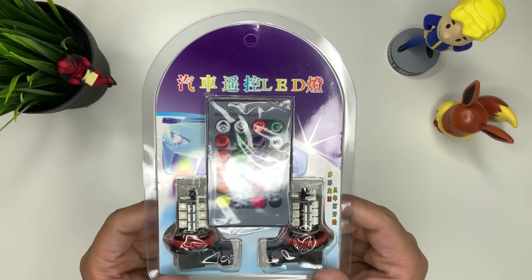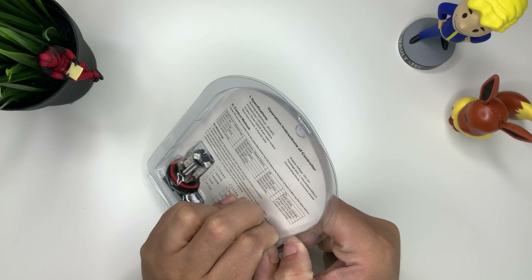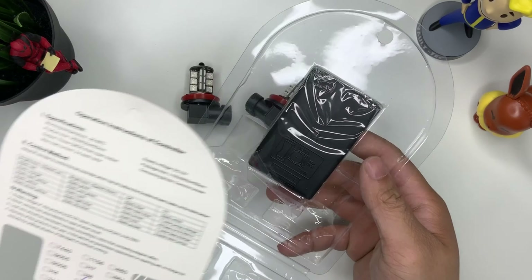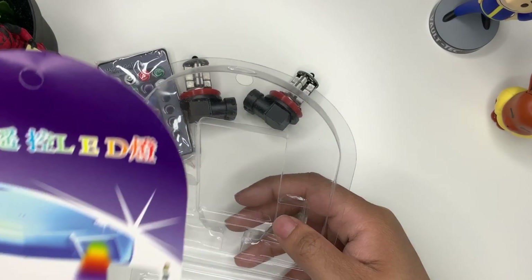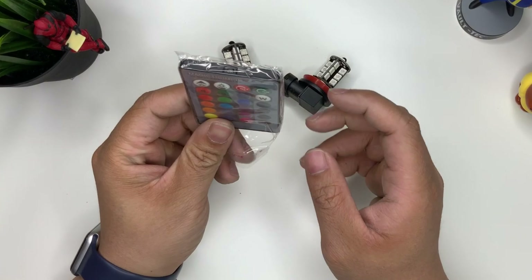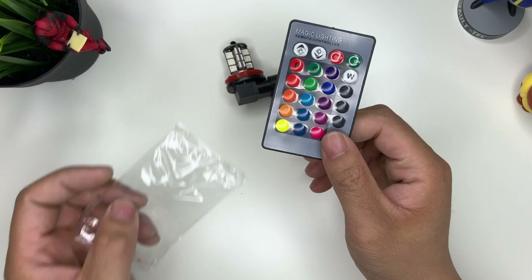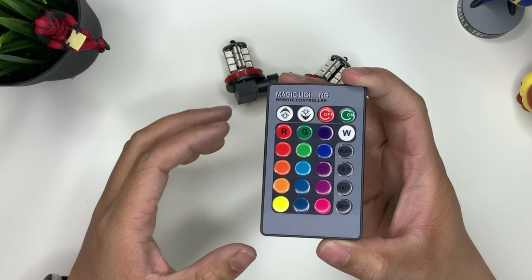We're going to go ahead and open it up and I'm going to show you how to install it today as well. There we go — take that out, you should get the remote out as well. This is a very cheap device, and as you can see it's made in China, but that doesn't mean the quality is bad — it just shows how affordable it is so everyone can afford it.